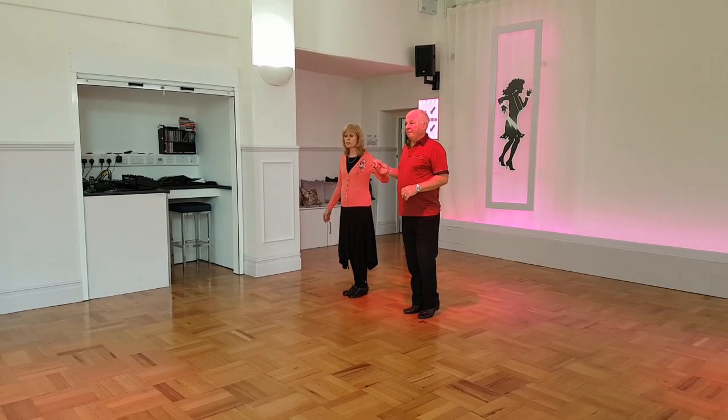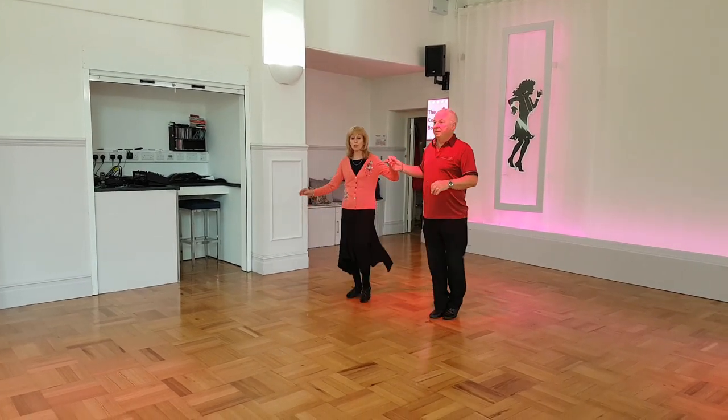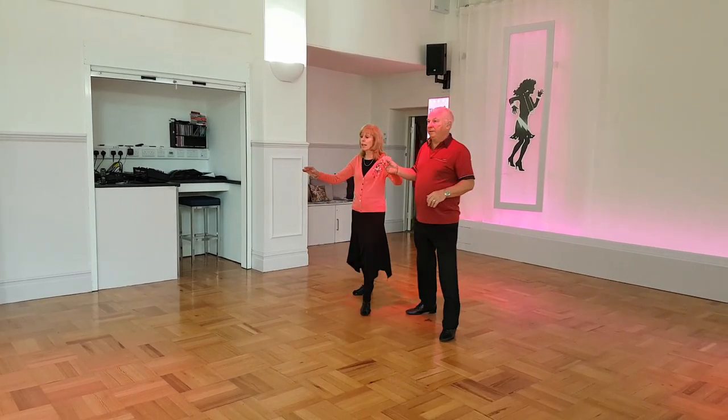We dance a box: forward, side, close, back, side, close, step, kick and step together.